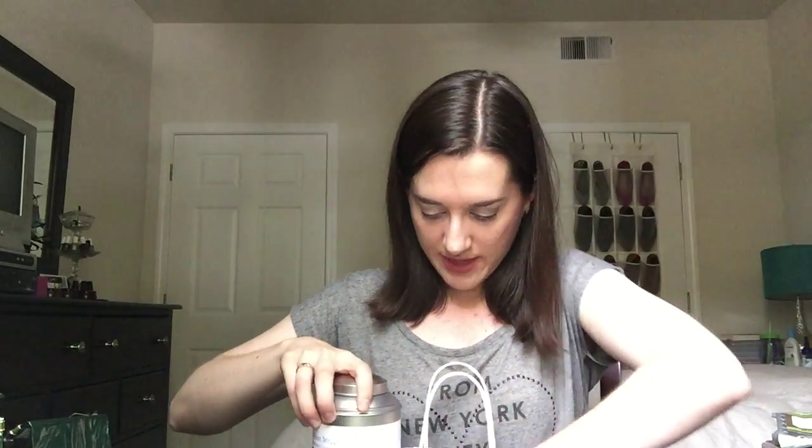I have all my tea empties in this Bath and Body Works bag. For my last update I had six different teas I wanted to work on, and I was able to finish most of them.